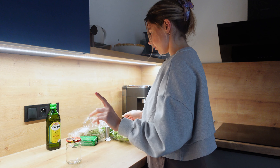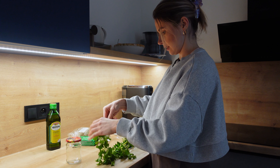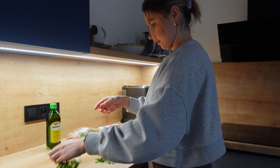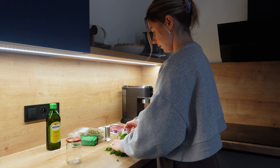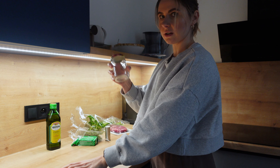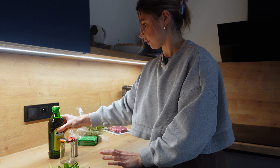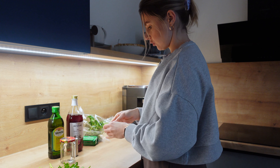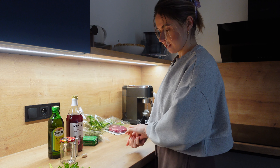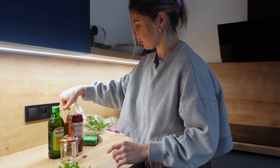First I do the chimichurri sauce. This is a very nice addition to a steak — it gives a freshness. I take a little bit of parsley, salt, olive oil, red wine vinegar or balsamic vinegar (red wine is probably better), and a clove of garlic. It all goes together, and a little bit of chili flakes — but I don't like too much heat so I add really just a little bit.